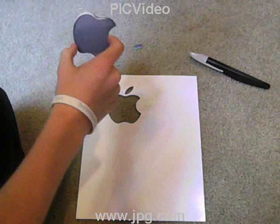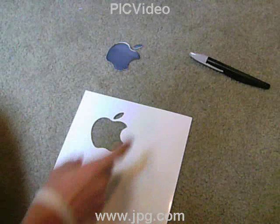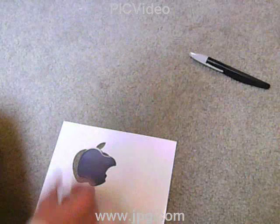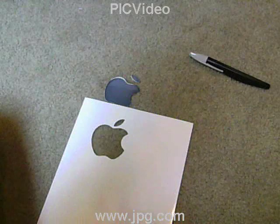Now it depends on what you want to do with the design. What I want to do is spray paint using the template so when I lift it up it looks like the design. But some people would rather spray paint around the cut-out piece — so the unpainted area becomes the logo, like an apple logo in white. For my preference I just like to use the template because it's cleaner and the results are better.